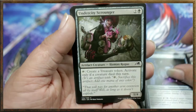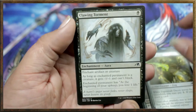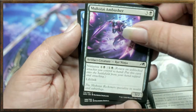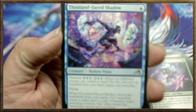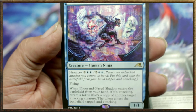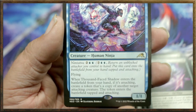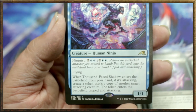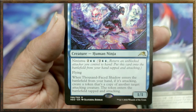More cards: Dokuchi Shadow Walker, Papercraft Decoy, Dangerous Suit Up, Reality Heist, Acquisition Octopus, Undercity Scrounger, Prosperous Thief, Papercraft Decoy, Clawing Torment — and the rare is... Thousand-Faced Shadow! Ninjutsu for two blue blue, flying. When Thousand-Faced Shadow enters the battlefield from your hand while it's attacking, create a token that is a copy of another target attacking creature — the token enters the battlefield tapped and attacking. Very snazzy and cool!